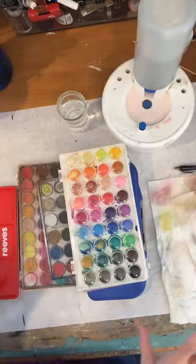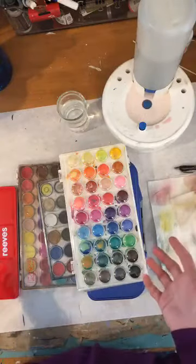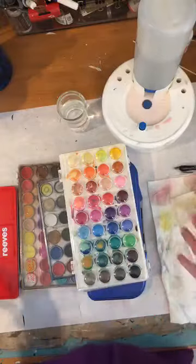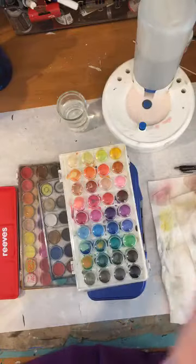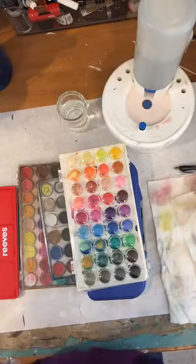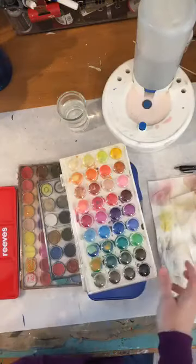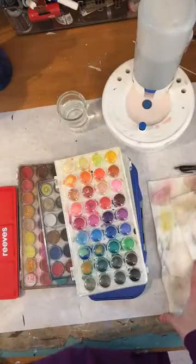I wanted to show you first what we're going to need for this class. You don't have to have expensive stuff in order to do this. I plan on doing this every day from 2 to 3 o'clock, Monday through Friday, until I get bored with it. I just wanted to give back. People have asked me several times about my watercolors, so I thought I'd show you what I have.